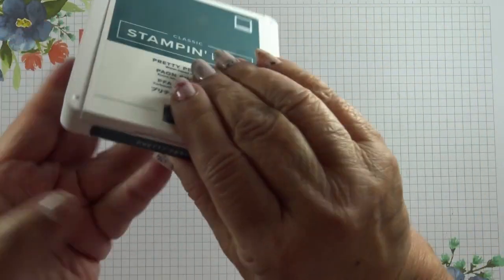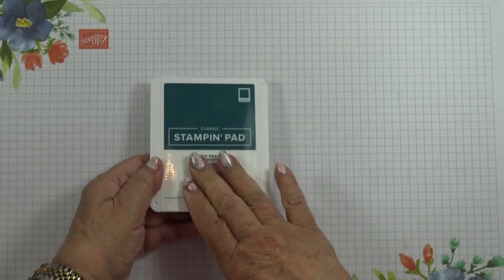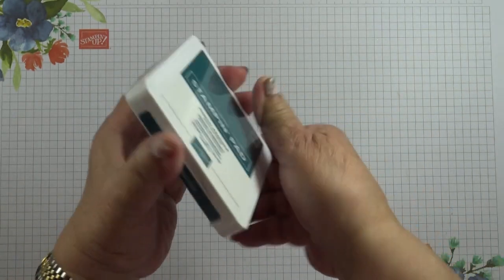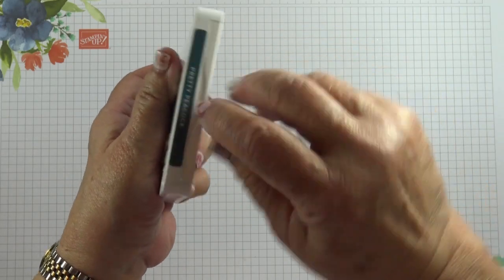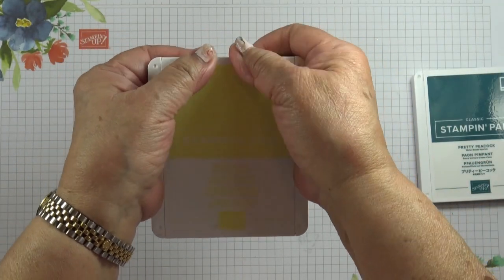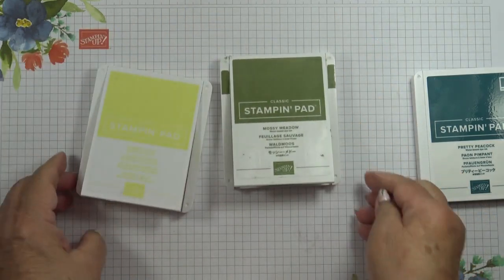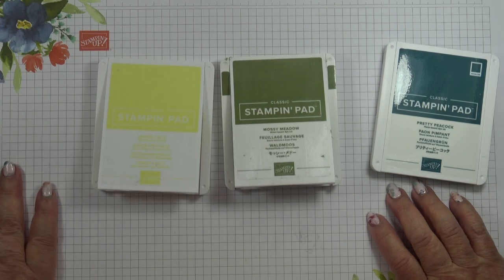When you use the ink pad and it's a little bit older and has had much more use, you'll probably find that you'll be able to open it this way. But for the moment, because this one is stiff, you still have to open it from the groove. Most of the time it will work and just pop up like that. So that's my top tip for today. Thanks for watching. Bye.